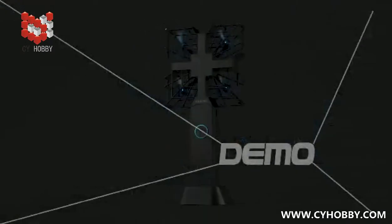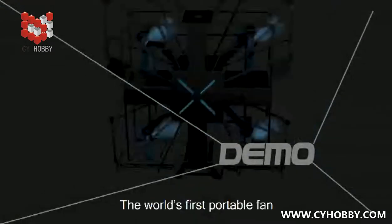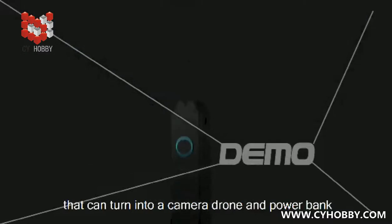Introducing FanFry, the world's first portable fan that can turn into a camera drone and power bank.